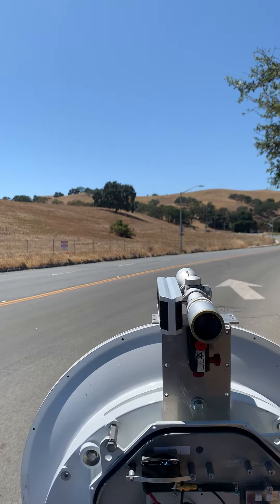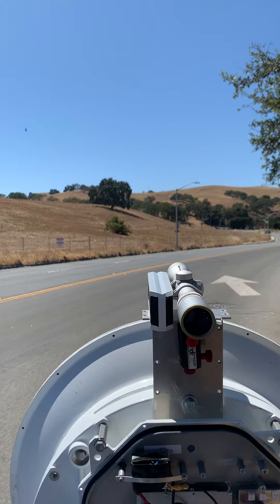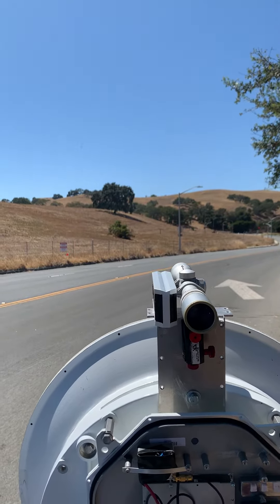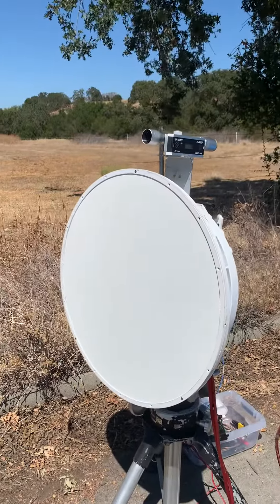You might have heard it on CW identifying there. We have about 46 dB of signal from barely detectable. This is my system using a Gigabeam two-foot dish.